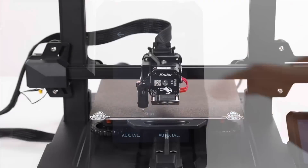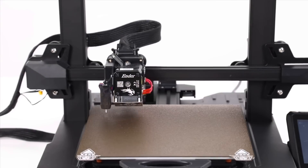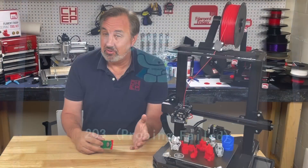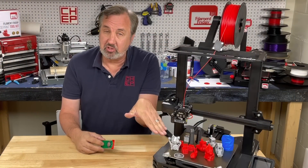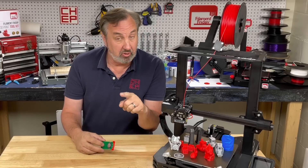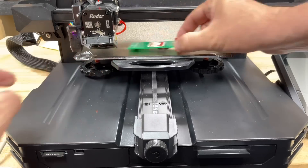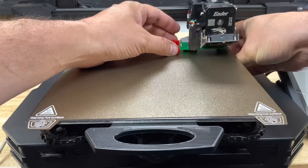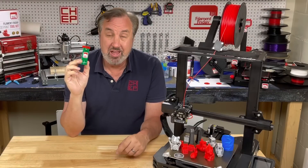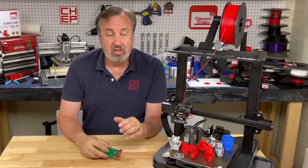To use auto level, go into the settings menu, then the level menu, then auto level. It does a 16-point level, but mine gave me an error. That error means the bed was at too much of an angle for auto level to work. So I used my Filament Friday e-leveler, ran the g-code to level each corner manually, then re-ran the auto level and it passed.